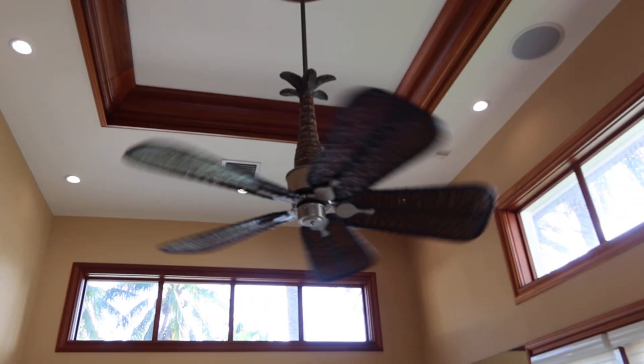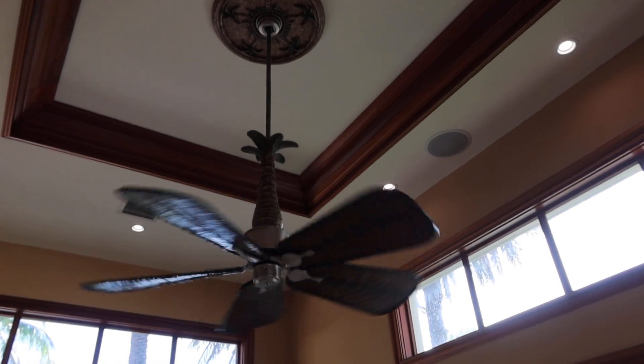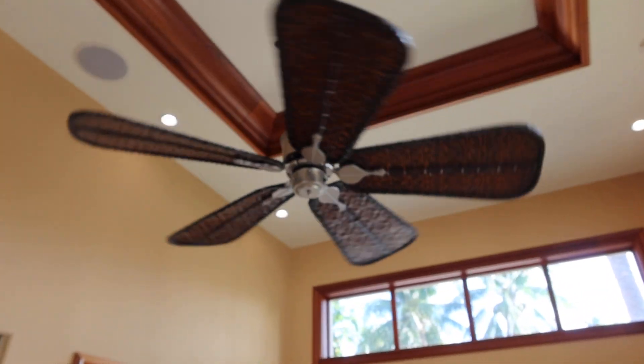It's like polished aluminum with polished chrome. Turn it off. It does not have a light. I guess if you want to have a light you could always put a light to it, but right now it's just a fan.